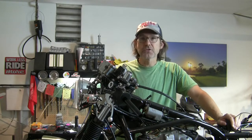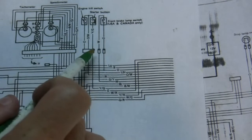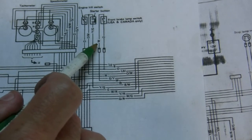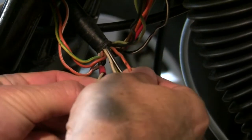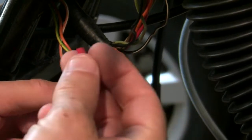There's also another set of wires up here that I just want to explain what they are. The front brake switch is right here and we are looking at orange and white wires. Here are those two wires coming off of my harness.